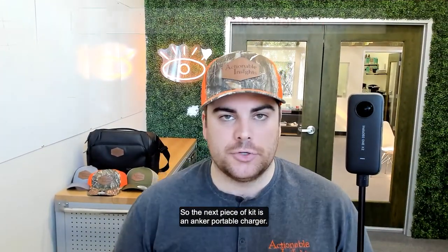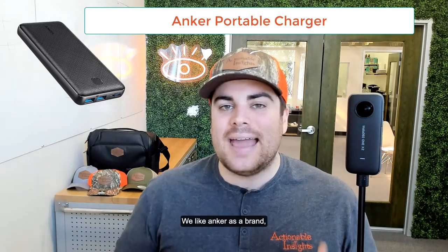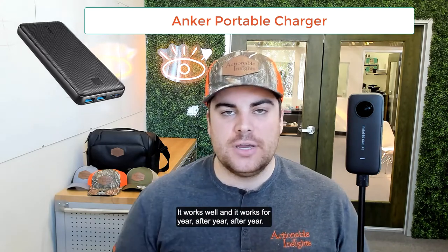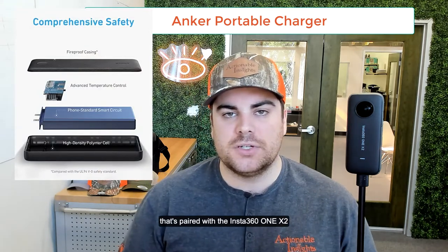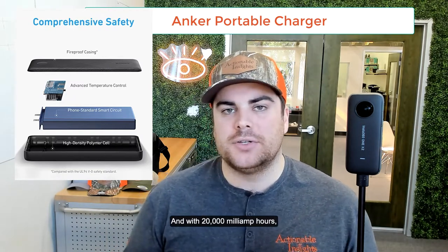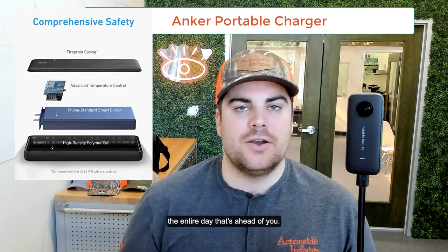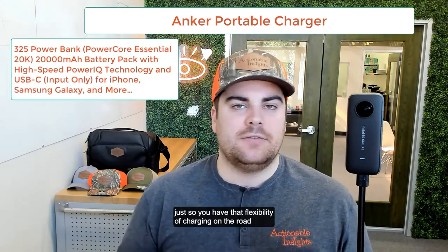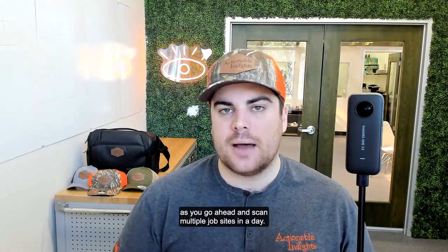The next piece of kit is an Anker portable charger. We're specifically showing the 20,000 milliamp version here, but we recommend any of their portable chargers and products. We like Anker as a brand — it's high quality, it's rugged, and it simply just works, year after year. These chargers have multiple USB ports so you can charge your iPad that's paired with the Insta360 ONE X2, the camera itself, or any auxiliary equipment on site. With 20,000 milliamp hours, you can charge multiple devices throughout the day. I'd also pair this with a car charger for flexibility charging on the road.